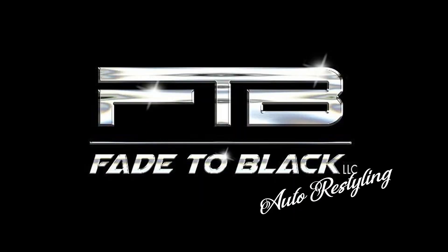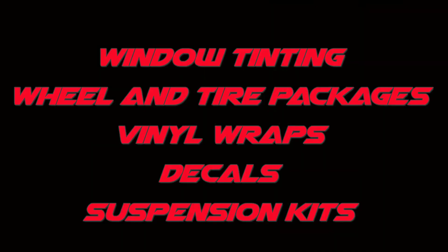This video is about the sharpie method and why you might want to start doing it right now in 2021 as a new window tinter. What's up guys, welcome back to the channel. This is Wayne from Fade to Black. I appreciate you guys checking out all the videos and subscribing and hanging out on the live stream.